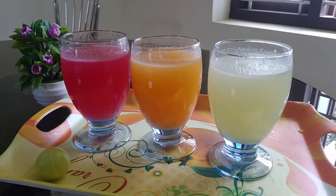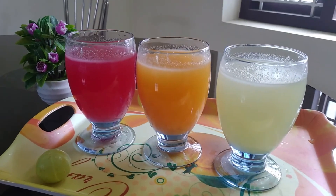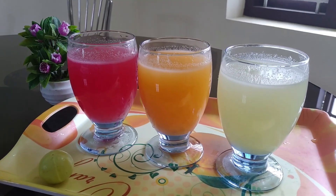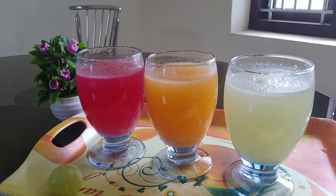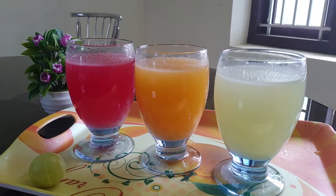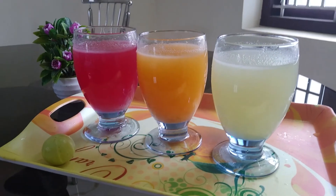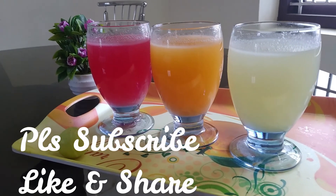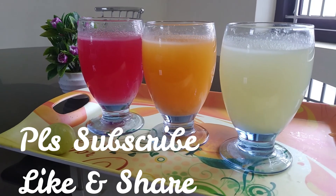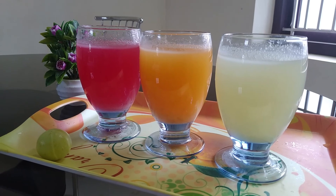Now we will taste the healthy Nellika juice. Let's try the Nellika juice now. If you like this video, subscribe to the channel. Thank you so much. Bye.